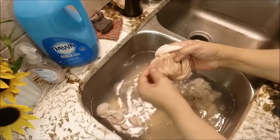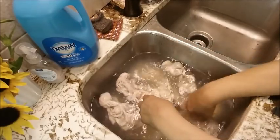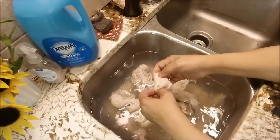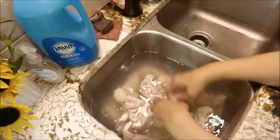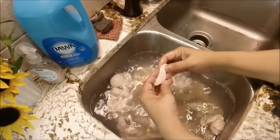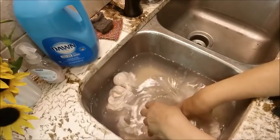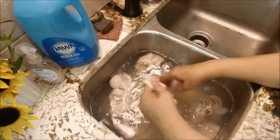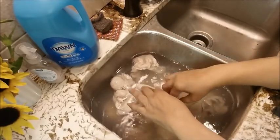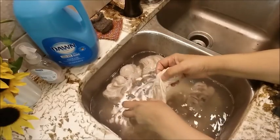Another thing I saw people talking about online was that a few people said these chitlings were tough. Then others chimed in saying you just didn't cook them long enough — that they are very tender and very good. Some say they cooked them eight hours and they were still chewy, and then others say you've got to cook them even longer. That reaction is just because those people haven't personally found them chewy.